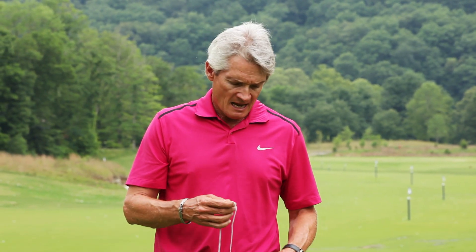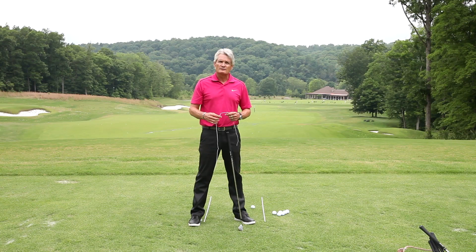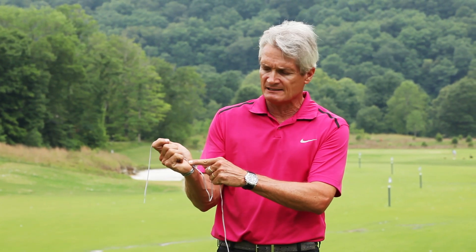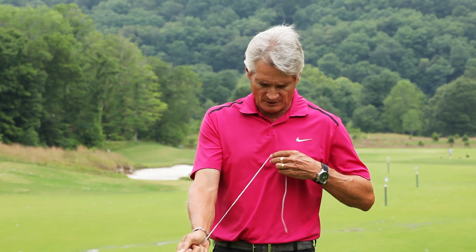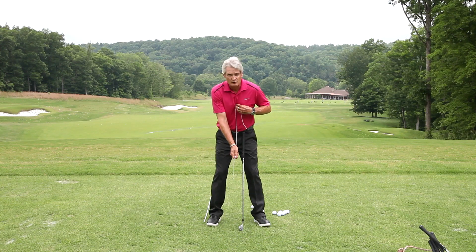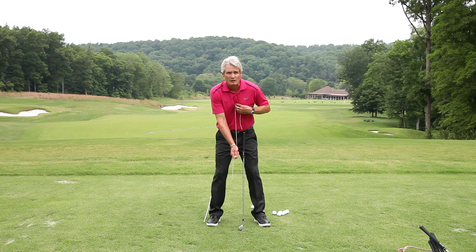What I've got here is just a shoestring. I'm going to start with my right hand first. I'll hold the shoestring through the heel of my hand so it sits at my wrist joint, and hold the other end about an inch above my sternum. When I get into my setup position, that creates the radius of the golf swing — specifically for the right arm.